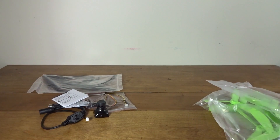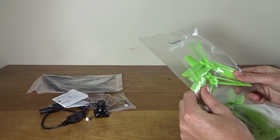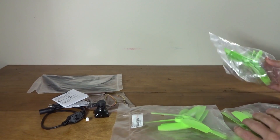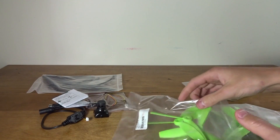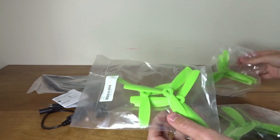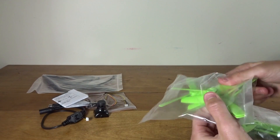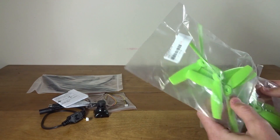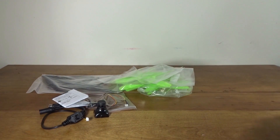Next are the props — these are 5-inch 5045 bullnose tri-blade props. Originally it was supposed to come with black ones, but I requested black and green. They emailed me saying they were out of black, so I said just send all green, which they did. I believe they're DAL props — they definitely feel and look like DAL props, so we should get tons of power out of these on the 210 frame.